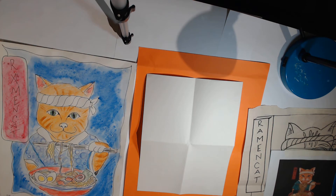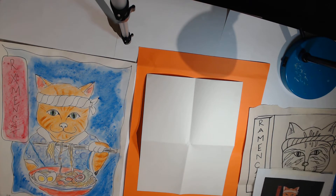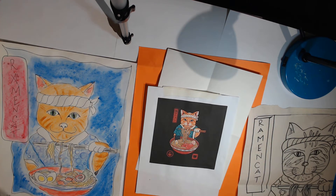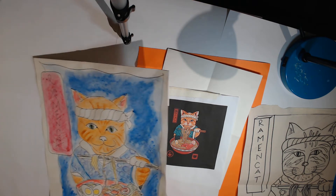Hi drawing learners, it's Miss Nina. I'm back today to draw a ramen cat. I found this really cool graphic online by an artist named Vincent Garcia, so I printed it out. I think it might be a t-shirt design, and I adapted a project from it because I just love the image of a cat eating ramen.